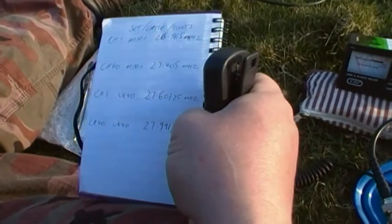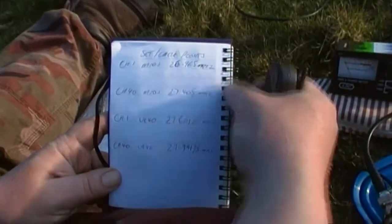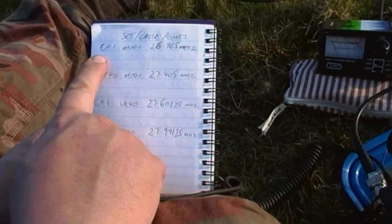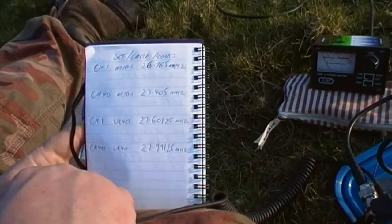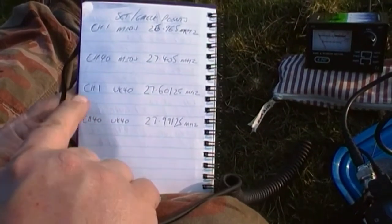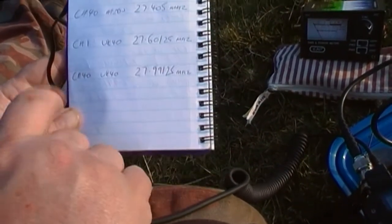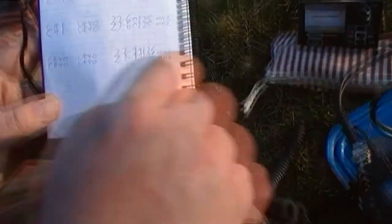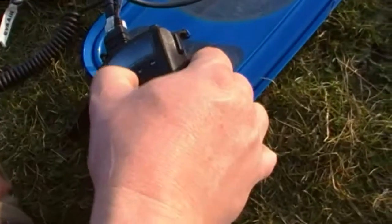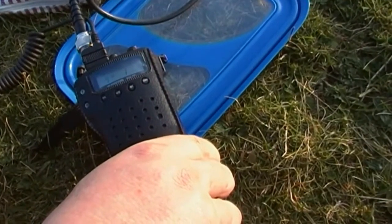Right, time for tuning. I've used basically four set points — check points. I want this antenna to cover the whole of the legal CB channels in the UK. So that means the lowest frequency of interest is channel 1 mid-block, 26.965 MHz — I should check it there. I should also check it on channel 40 on the mid-block, which is 27.405 MHz. Then channel 1 on the UK40, 27.60125 MHz. Let's go to mid-block channel 1.